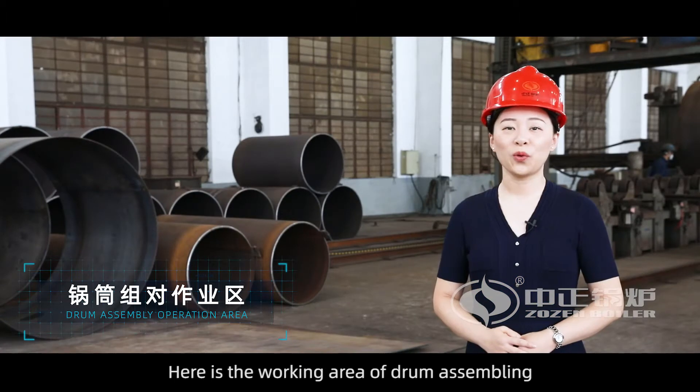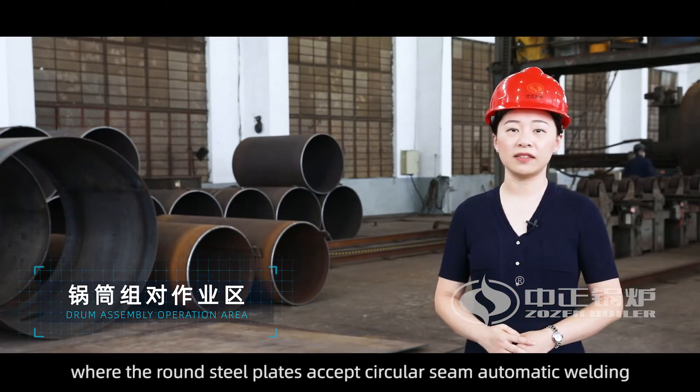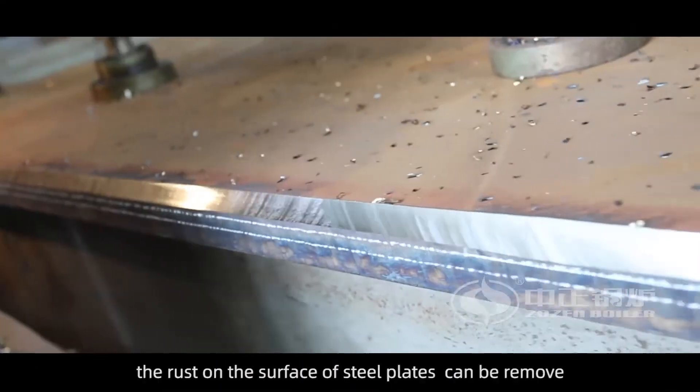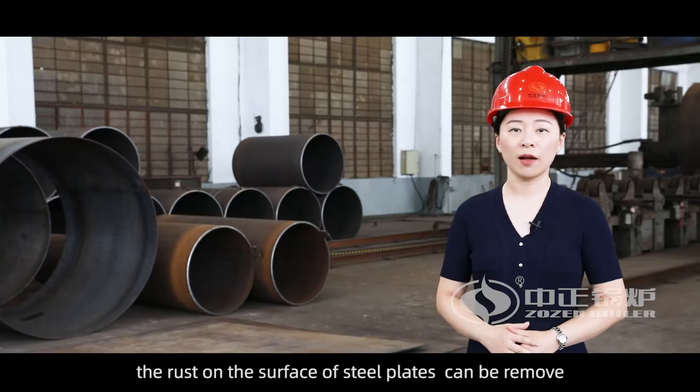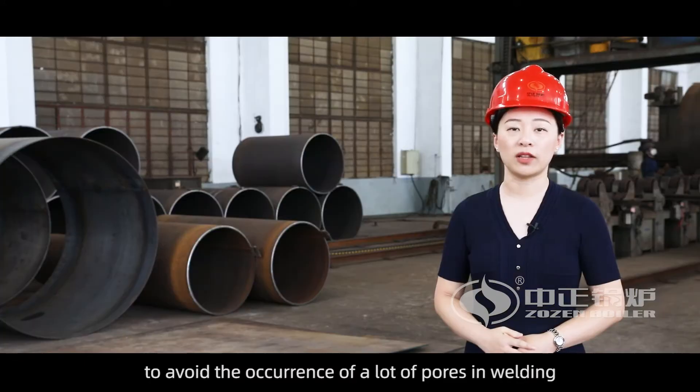Here is the working area of drum assembling, where the round steel plates accept a circular seam automatic welding. After pre-welding treatment, the rust on the surface of steel plates can be removed to avoid the occurrence of pores in welding.